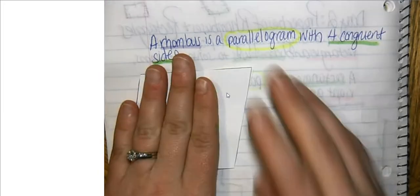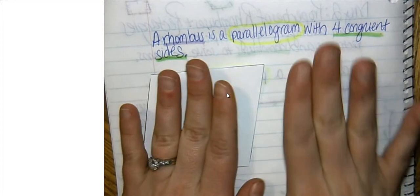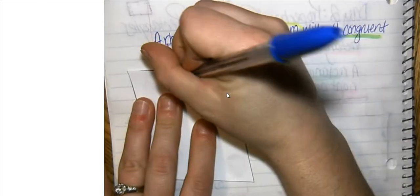I am going to paste my rhombus just to the side so that I can write information on the other side so that they are right next to each other. We're going to take out our shape for a rhombus. Remember, a rhombus is a parallelogram, and that means it has all of the properties of a parallelogram. But it's more special than just a regular old parallelogram because all of the sides are congruent.